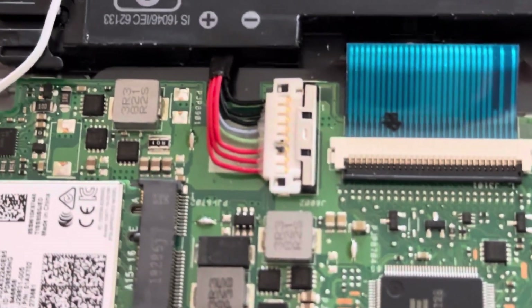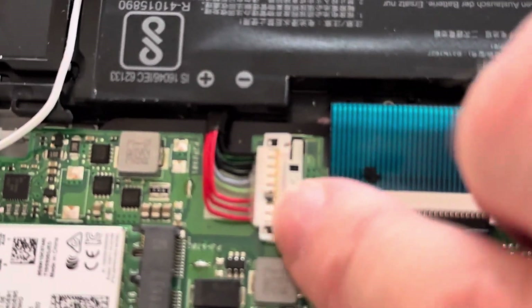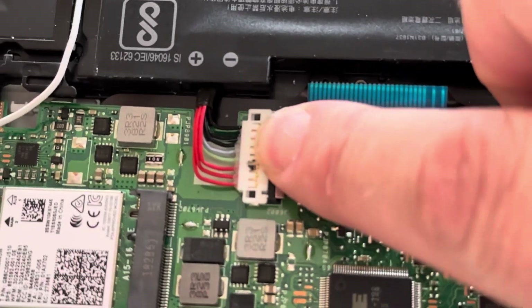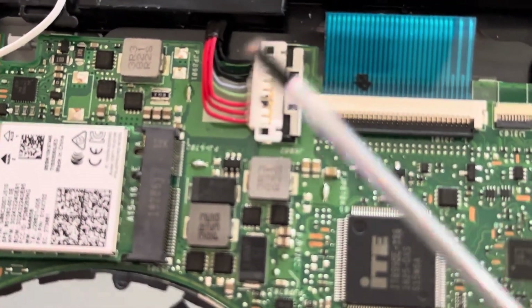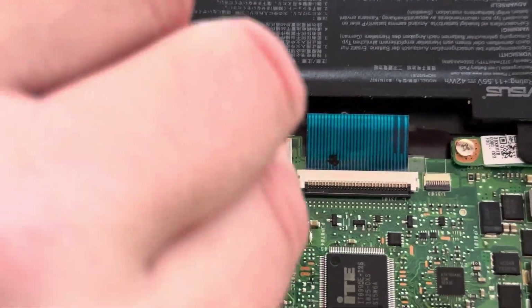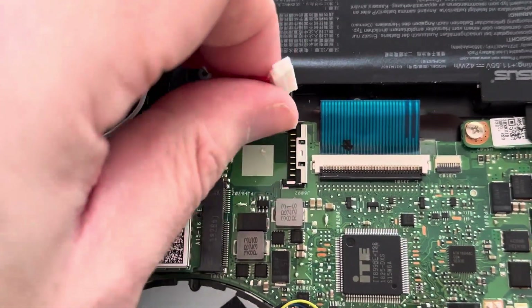First thing we can do is disconnect the power connector. This middle bit slides up, so that's clear, and then this lifts up — not out, so it lifts up. It's hard to do whilst trying to film, but it comes up like that — that's disconnected.